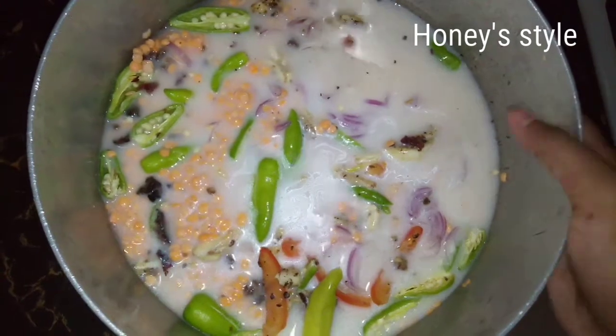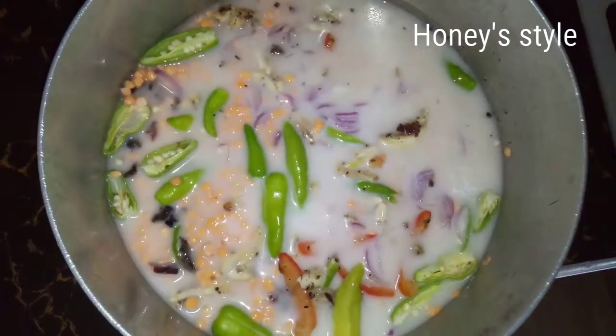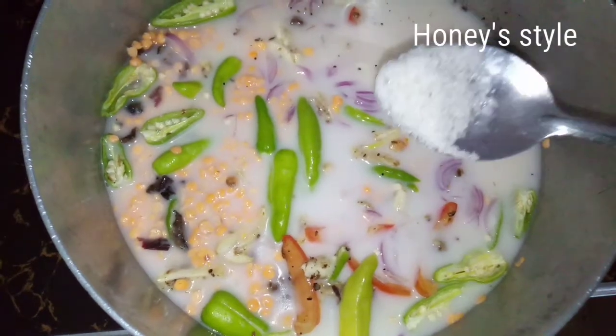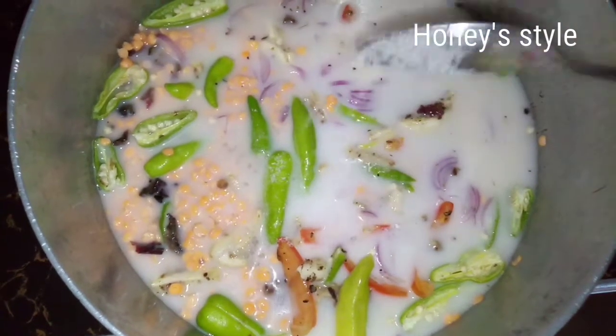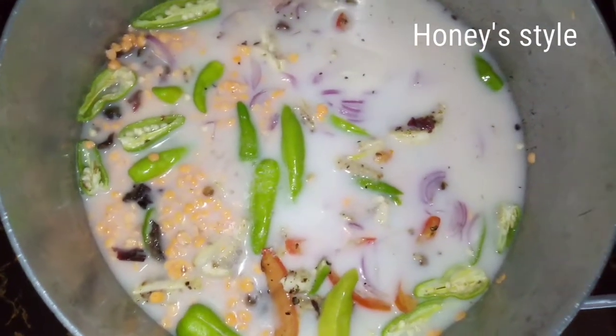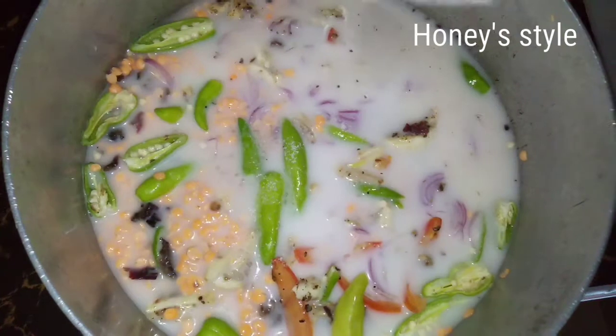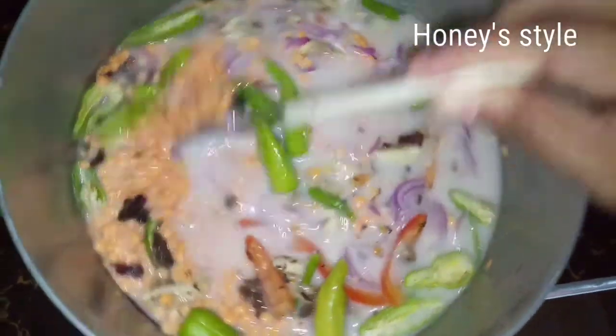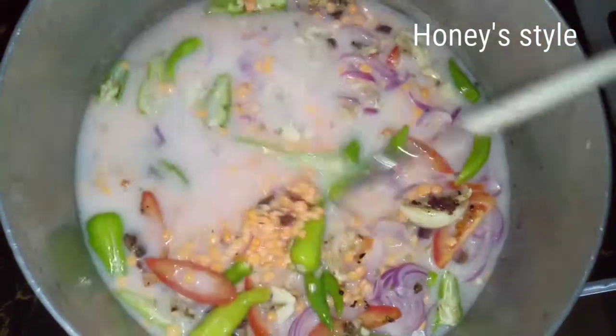So the pot is going to be in the pot and it will be in the pot. This is the pot — we will use the pot. Now we will put it in the pot, okay?